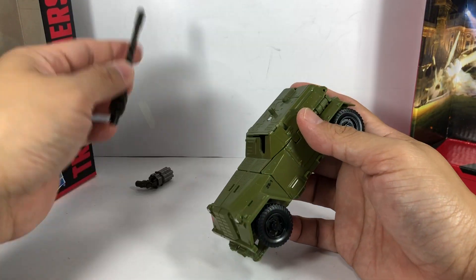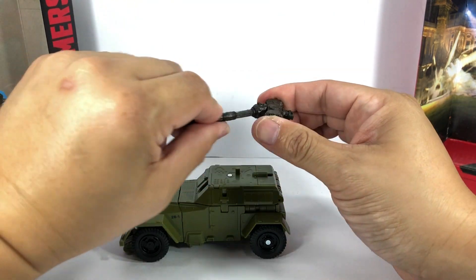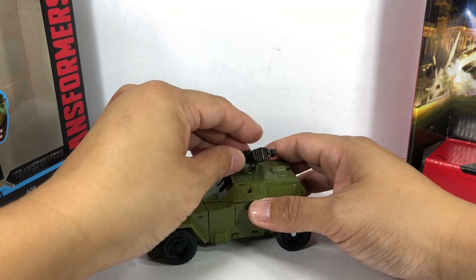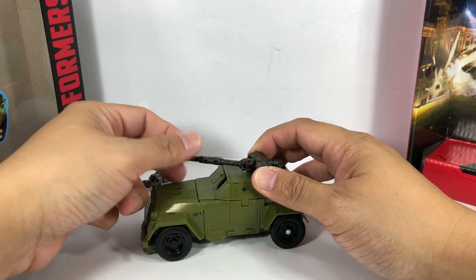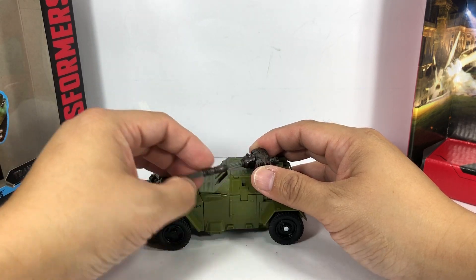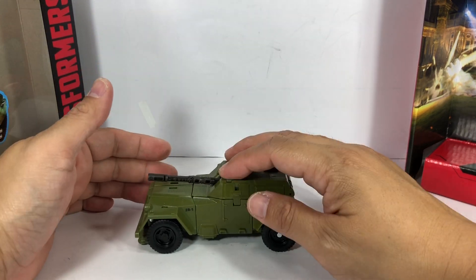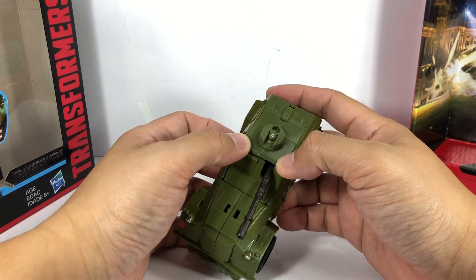Now the weapons: the hammer — make sure it's in the correct position so that it bends the right way. If not, you can easily just rotate the hammer. It comes packaged with the hole for the peg swinging in the wrong direction, so you've got to rotate it so it swings the correct way. Rotate the hammer and fold it down. You must peg the forearms properly and fix the hammer in that position to be able to complete the transformation. Then the gun fits in as well.